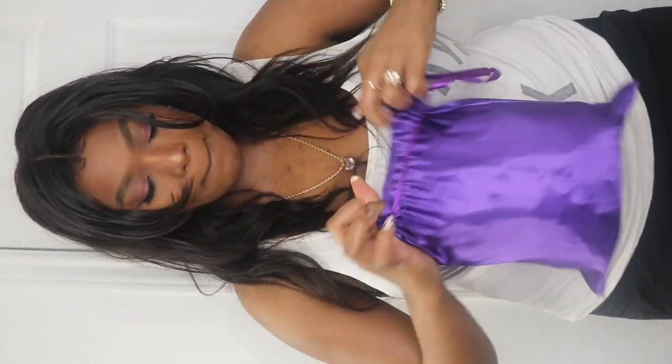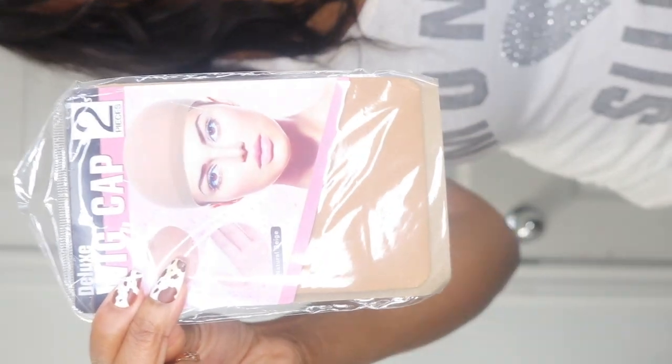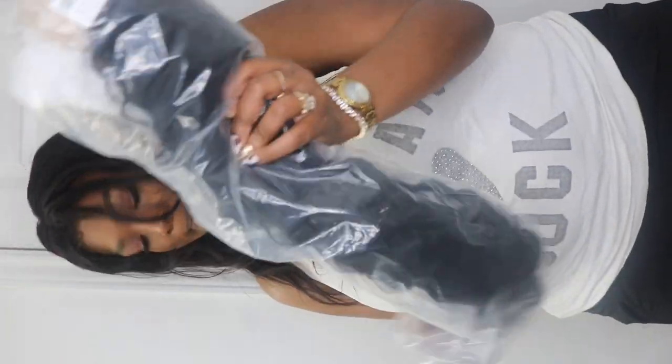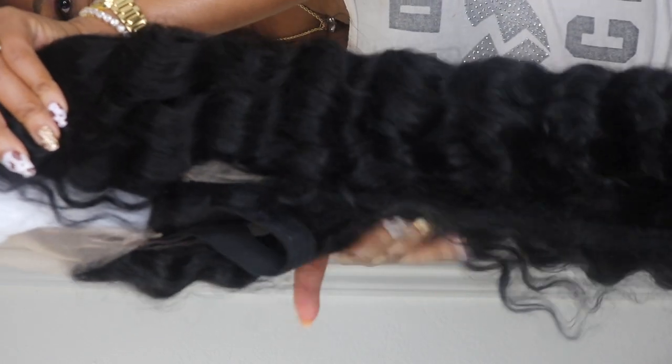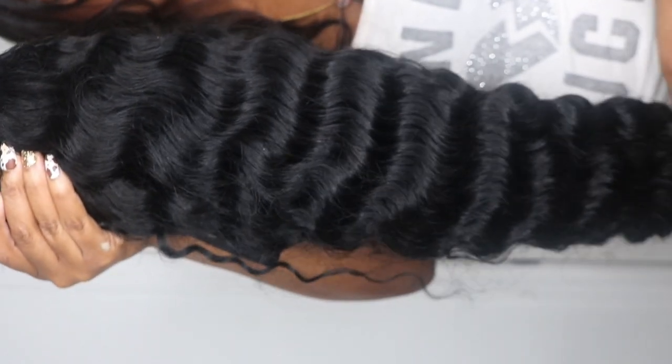This is how the hair comes out with the typical wig cap and the little edge brush for if you do your edges. This was a 30-inch deep wave hair wig. The lace is very fluid and moves very easily, which is good because it moves with your scalp, giving the appearance of a more natural-looking lace.